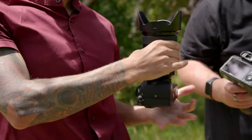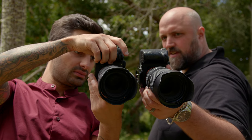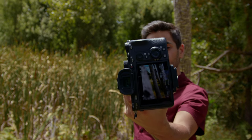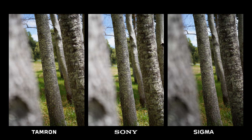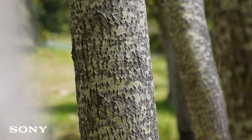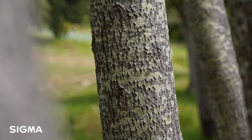Next up, we're going to look at an image shot at 70mm, or the max tele zoom on all three lenses. We wanted to test the roll-off of the depth of field, and also talk about the sharpness because there is kind of a difference here as well. When you zoom in straight on this middle tree, you can definitely see the Sony and the Tamron are actually pretty decent in terms of solid sharpness. The Sony to my eye is a little bit crisper on that focus point. The Tamron is a very, very close second, but the Sigma is actually a little bit soft on those textures.